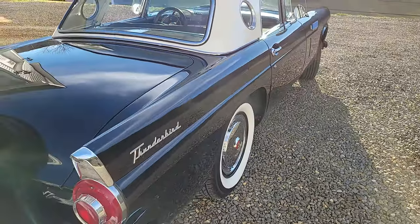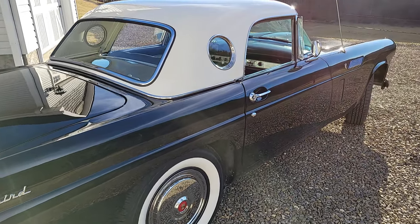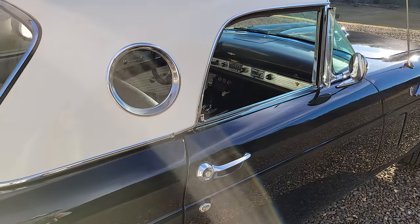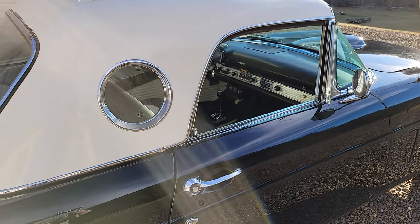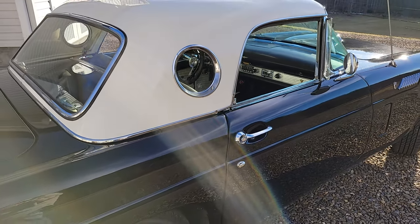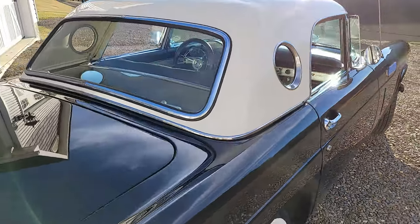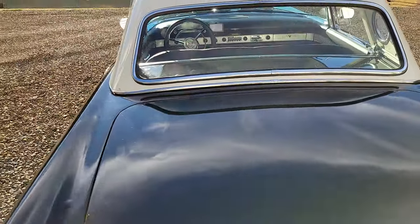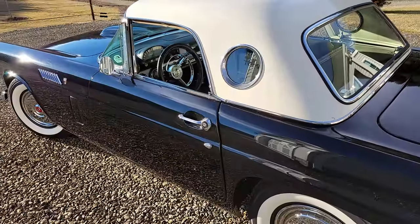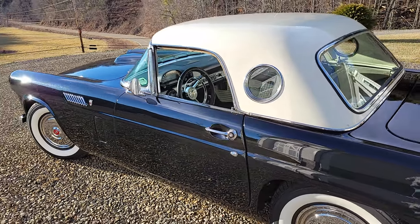One of the most iconic features of the 56 is that's when they started with the portholes. The 55 doesn't have the portholes; the 56 does. And we've got a hardtop convertible - the soft top is behind the seat. Were there any of those early Thunderbirds that weren't convertibles? I don't think so.